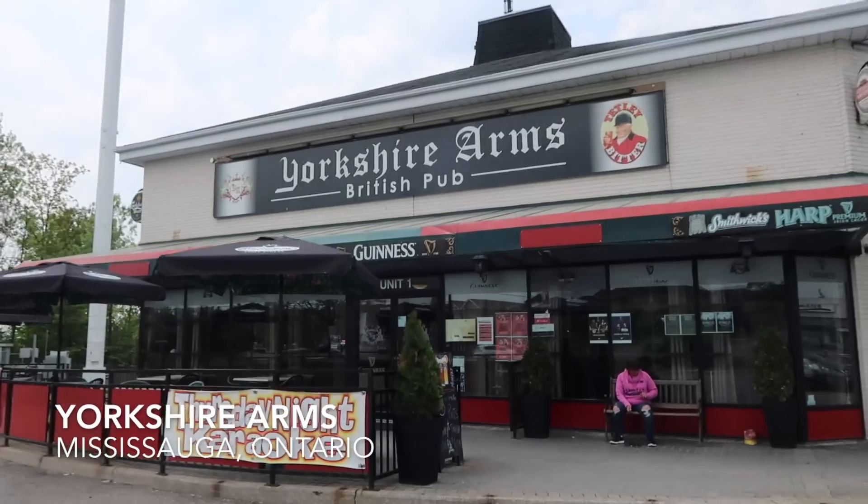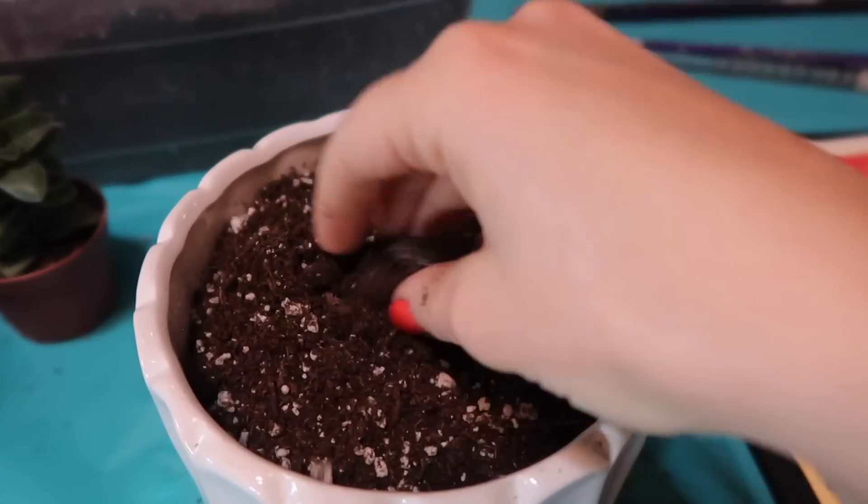Shagu is here! We have arrived at Yorkshire Arms British pub — it's going to be really fun. Shagu has done paint nights before so this is similar, but kind of different because you're using dirt and making a plant that is more likely to stay in your house. With paintings, we have no idea where they are — my mom kept them.